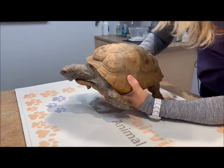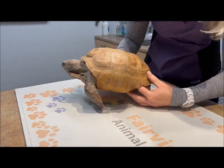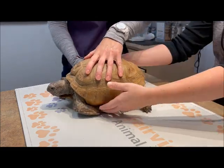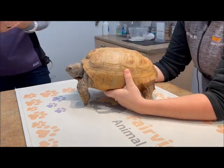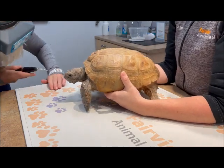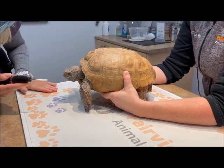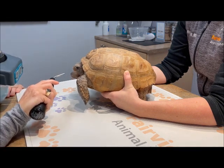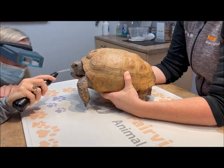I am palpating his abdomen as much as he'll let me, because he's very good at bringing his hind feet in and squishing my fingers up against his plastron — it's like he knows what I'm going to do. I'll have a closer look at his eyes, his ears, his nose, and his beak. His eyes look nice and clear, there's no discharge. He's got a little bit of dry around his nose but that's normal for Gus — we'll clean that out after.